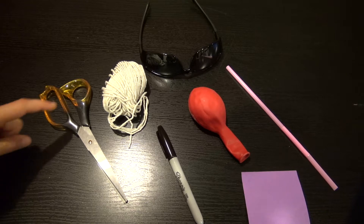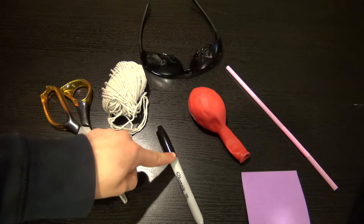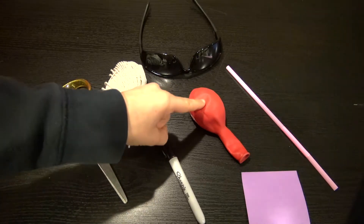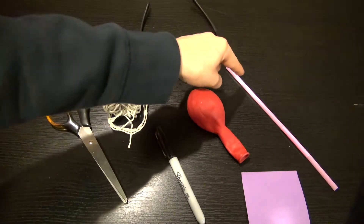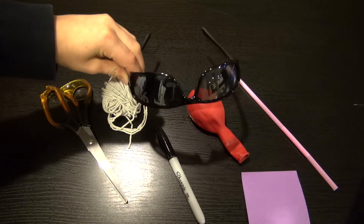To send your message, you will need scissors, string, a marker, a balloon, a post-it note, a straw, and, of course, your Cool Kids Science shades!